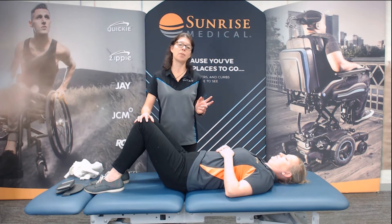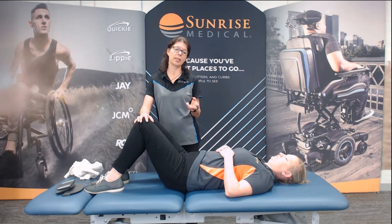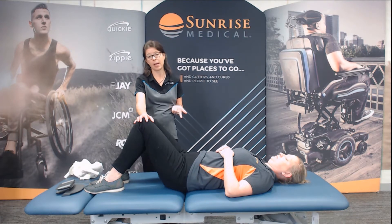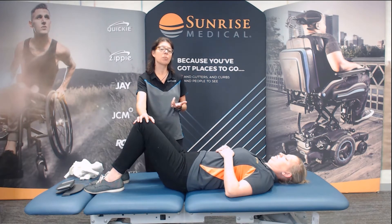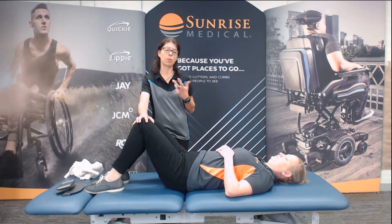So we'll just roll her over at this point and take a look-see. Make sure that your client knows what you're doing and that they've given you permission to do so. And then we'll look at how these bony segments move with one another.